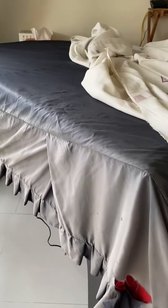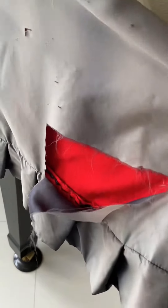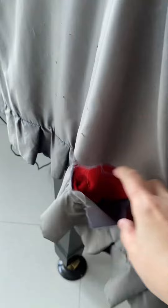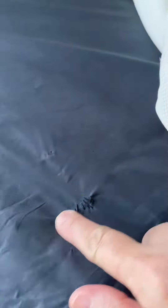So when you have cats at home and you own a piano, it's very common that sometimes they get into mischief — and this was clawed by my cat. So this is the damage done on my original cover. I've tried patching them as we go along, and that's another scratch.